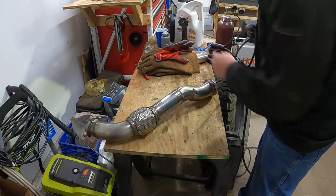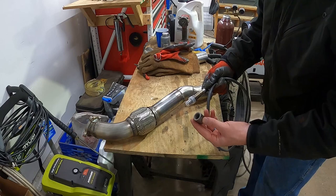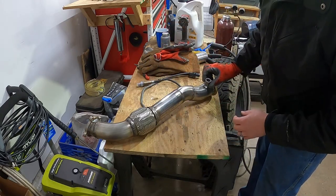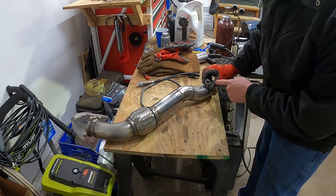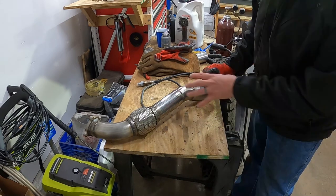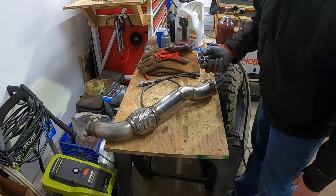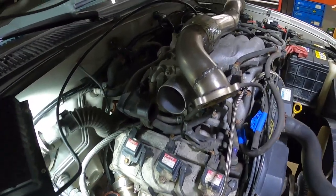Downpipe is all welded up. Next step is welding in the wideband sensor — Innovate gives you a bung for that. I set it in the truck to find a good spot; right here facing out toward the fender area is good, and a rubber piece will go over top to protect it. I'll drill the hole, get that welded, and then bolt this guy in.